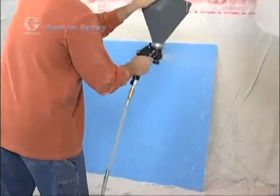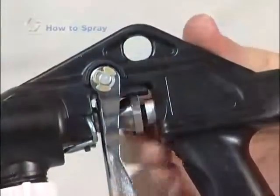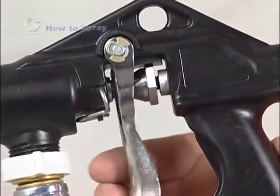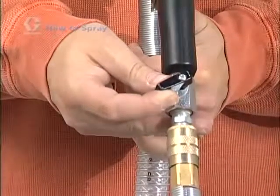Start with the gun 24 to 30 inches from the surface and apply your texture using a sweeping circular motion. To reduce the flow of material while using the hopper gun, use the flow adjustment nut on the gun to adjust the amount of material output, as well as the air valve to adjust the amount of air output.